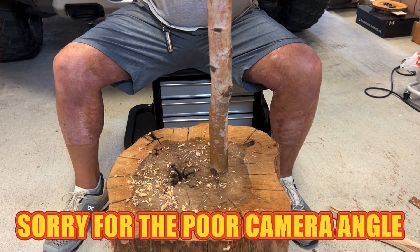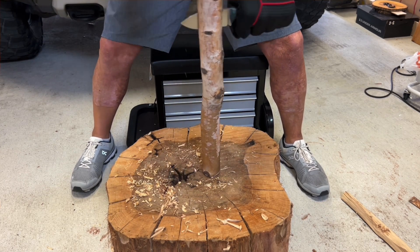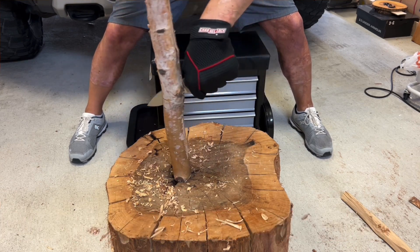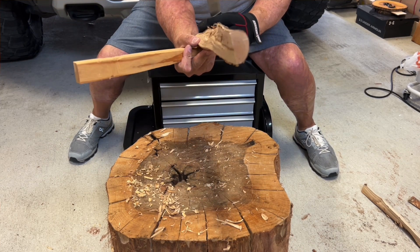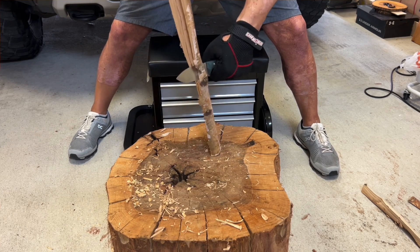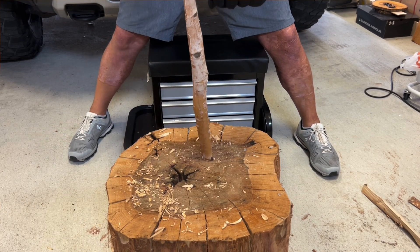Now we're gonna do some light batoning. This is a little birch log piece and it's got some pretty bad knots in it. This is a smaller blade at three and a half inches, so I'm basically using it for kindling — you wouldn't want to go much bigger than say a two and a half inch log or so. Did fine. Also just checking out the edge stability at 17 degrees per side and so far so good. It's making sharp work of this and would be perfect to get a fire going. Definitely had fun with it.